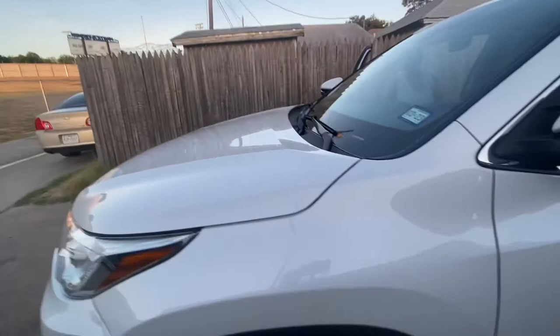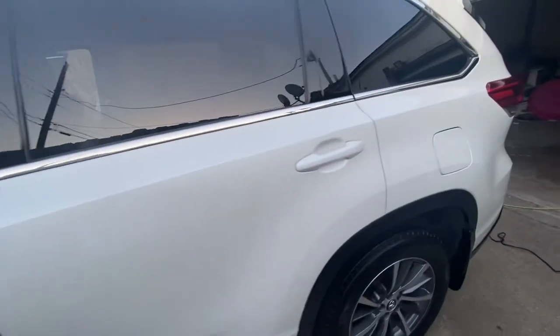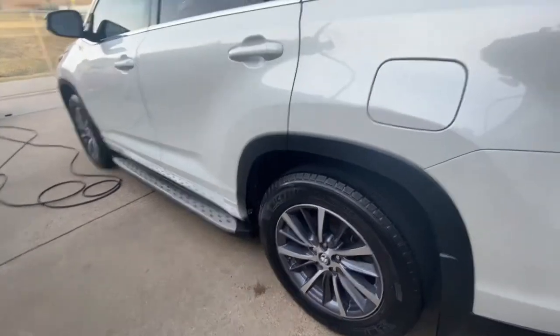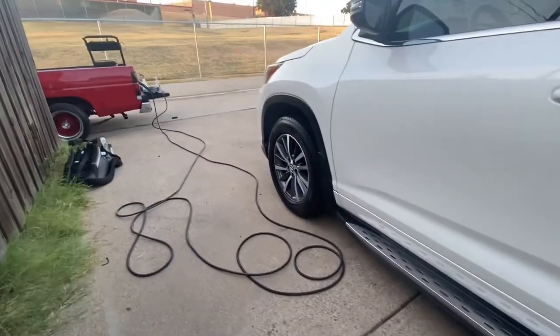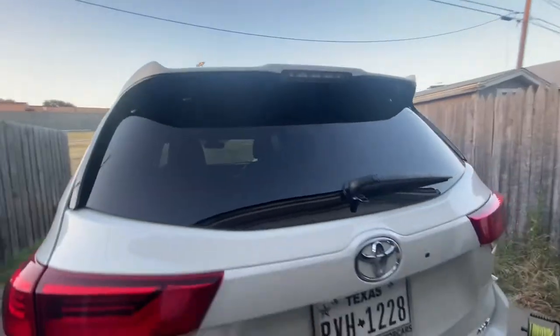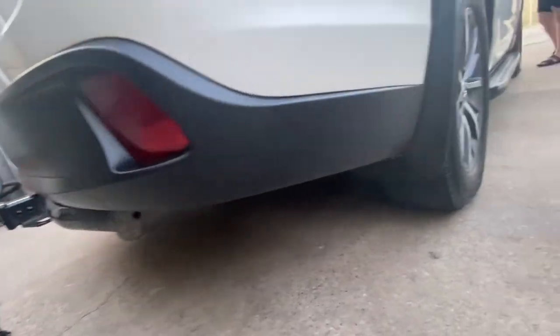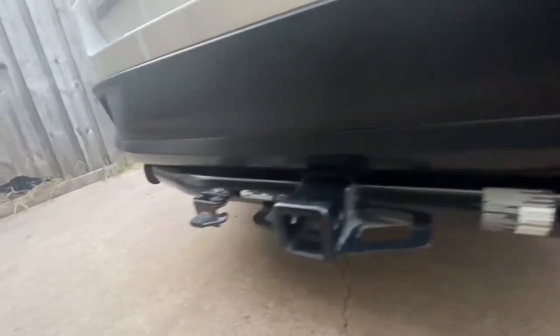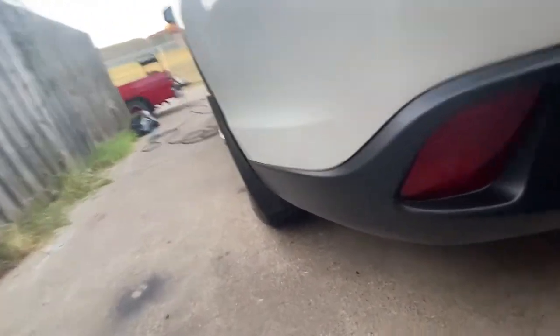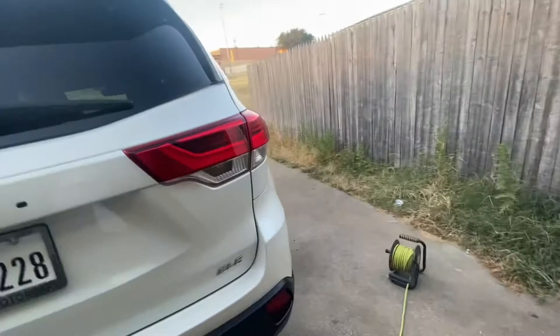Another happy customer! Car is sparkling — pearl job, tires are on the lean, black trim is on gleam. Almost nice and clean, yes sir. All the black is nice — we bring it all back. It is black black, we bring it all back, yes sir.